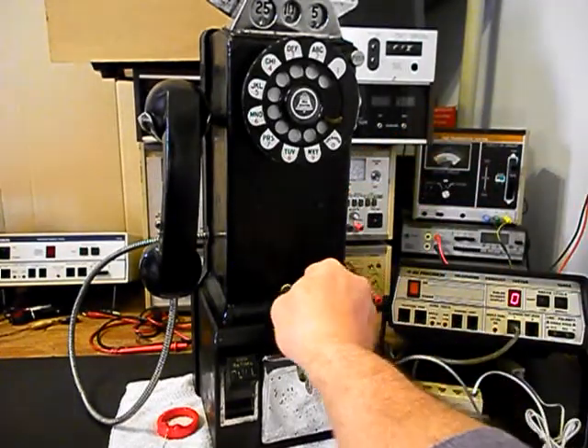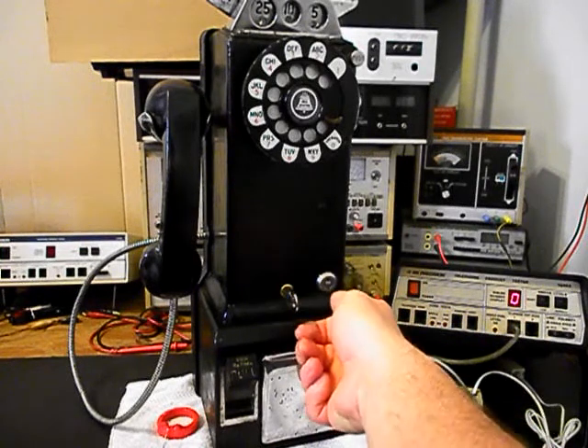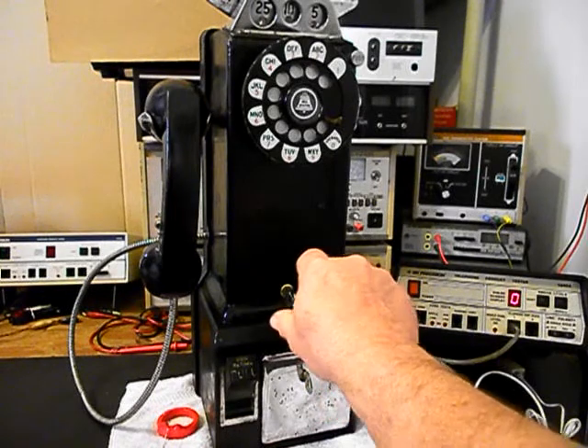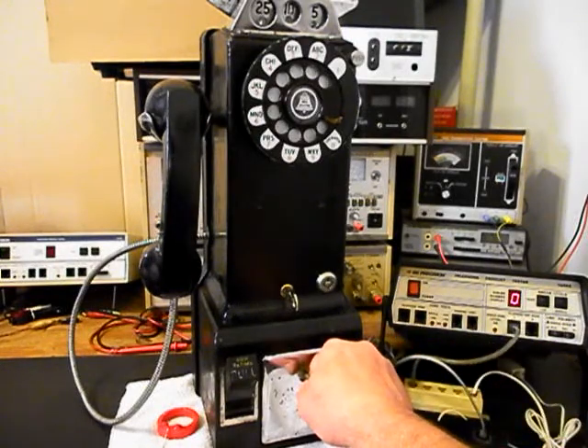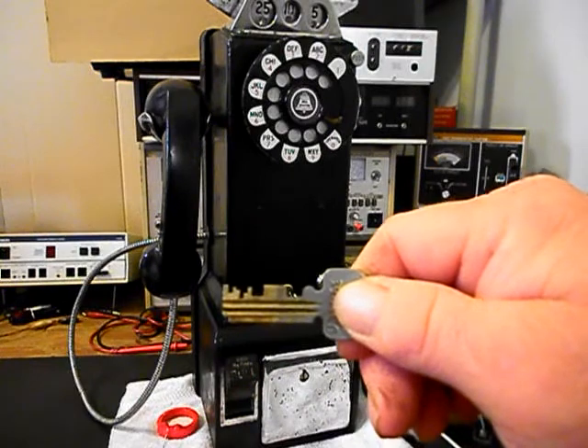We'll go ahead and put our key back in the lock. You want to turn the key clockwise about half a turn to unlock the unit, and then counterclockwise to lock it back up. For the vault key, the cut part of the key is facing up.